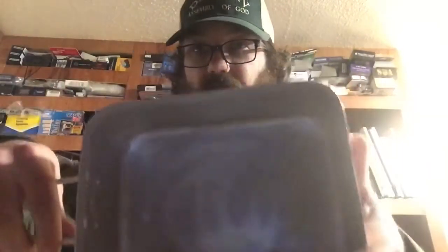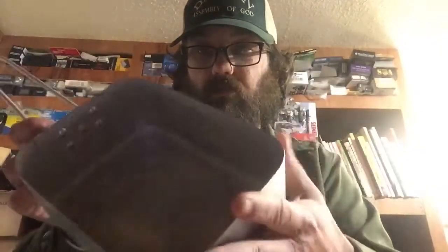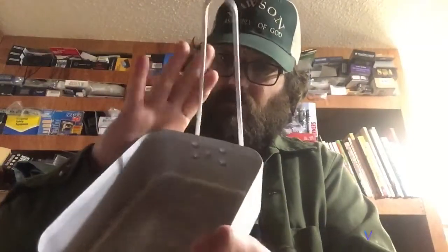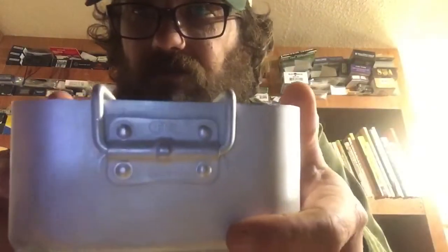Here's the first part of the mess kit. They say it's made out of aluminum. It's got an M54 marking, and above it is FMI - I don't know if I can get that to show up on camera.